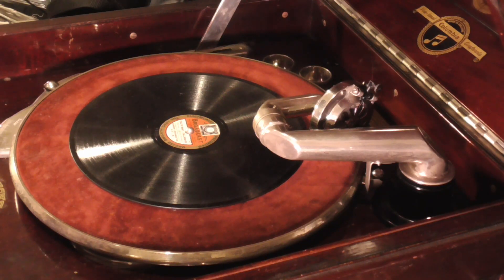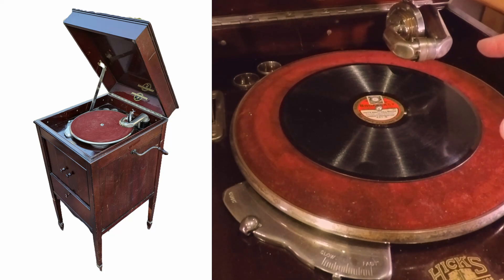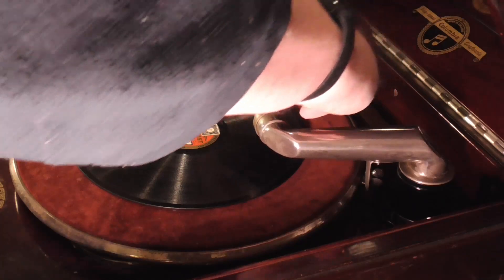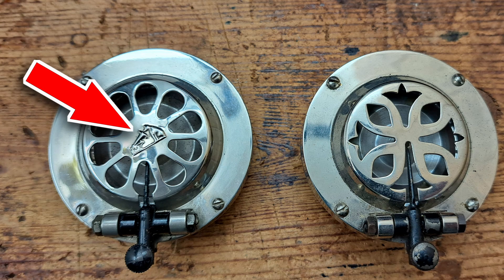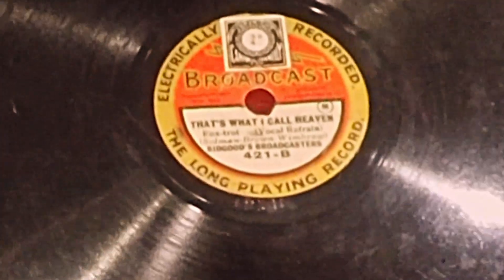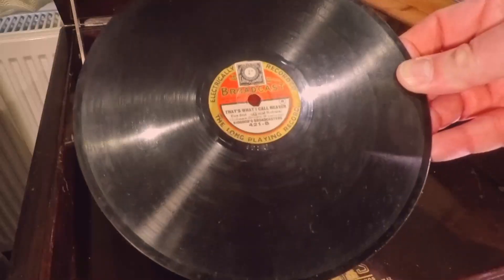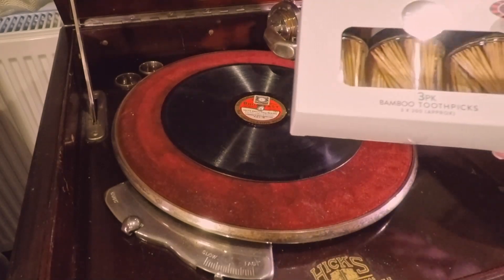I'm going to use this Columbia 124A, which did have a dodgy motor but the motor has been repaired, so it will now actually play a record all the way through. I think this is a Columbia Number 15 sound box, although it is badged H&V on this particular one. I'm going to play this record — it's called 'That's What I Call Heaven' — and I'll do it with just the end of one of these toothpicks that's been cut off.